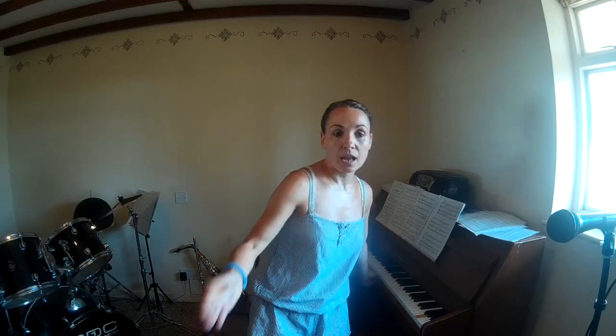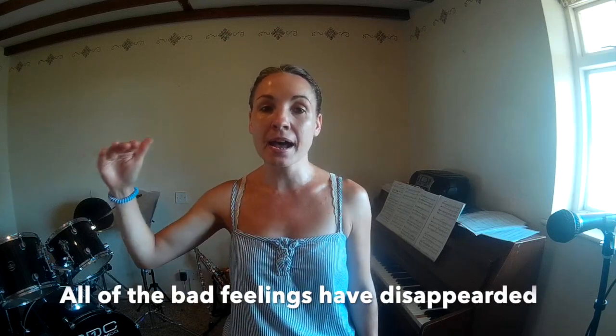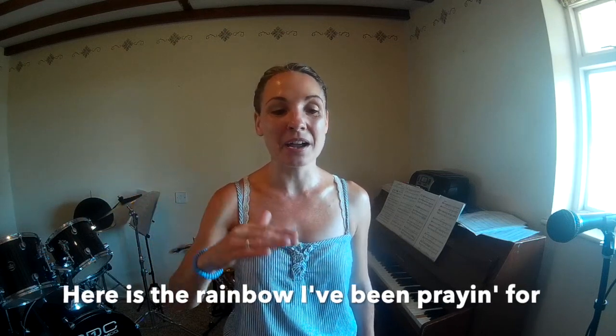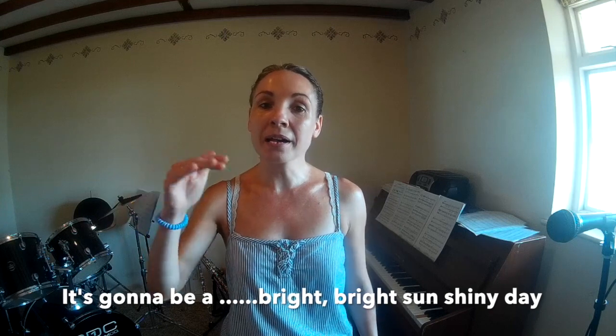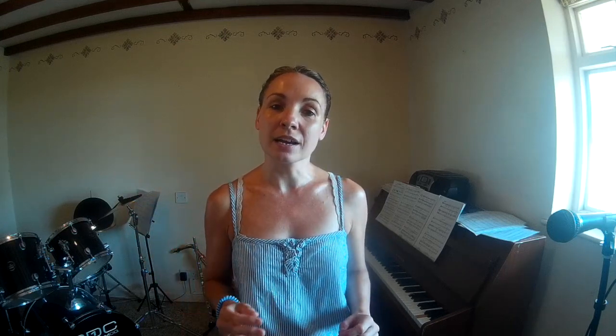The next verse goes: 'I think I can make it now, the pain has gone, all of the bad feelings have disappeared, here is the rainbow I've been praying for, it's gonna be a bright, bright, sunshiny day. It's gonna be a bright, bright, sunshiny day.'